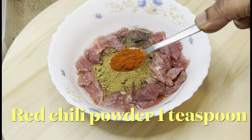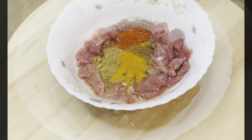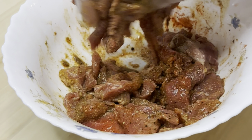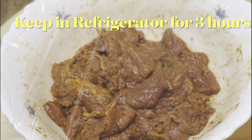Add half a teaspoon of cumin powder, one teaspoon of red chili, and half a teaspoon of turmeric powder. Mix it well together, cover with plastic wrap, and refrigerate for three hours.